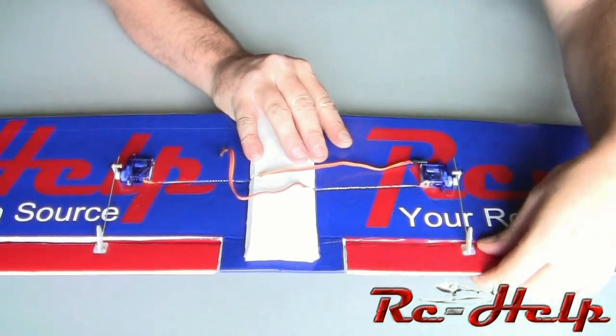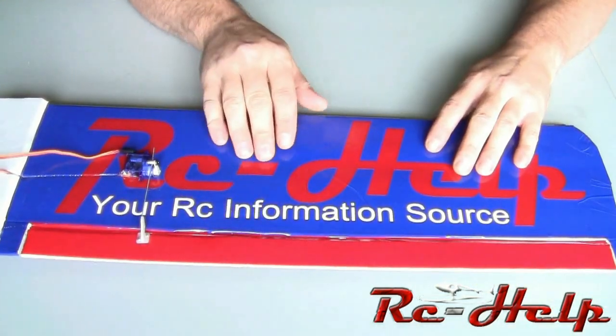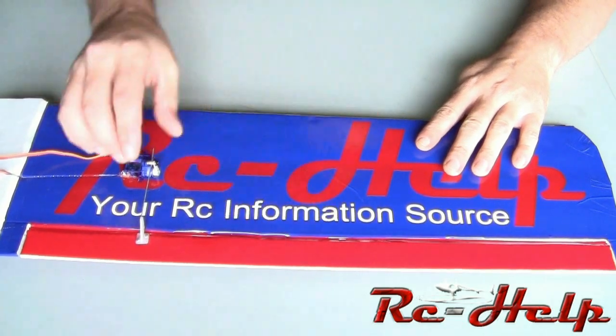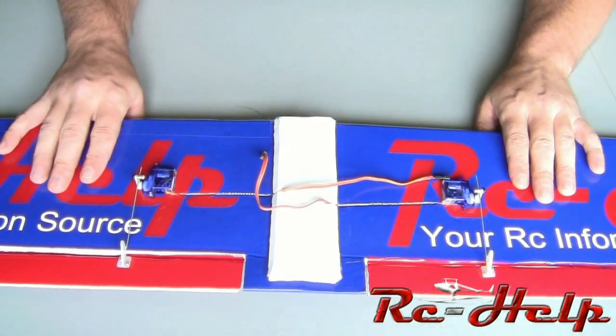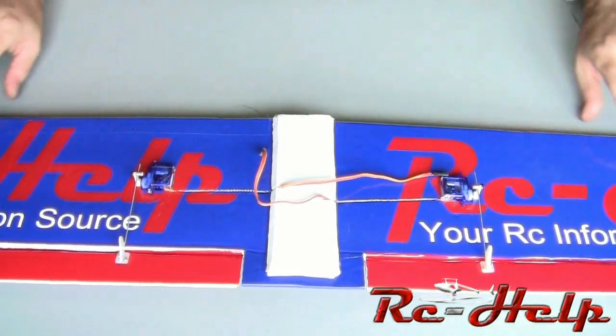Remember what I had said in one of the earlier videos — you can cut right here, use this as your flap, and then put another servo out here to use as your aileron. Now that that's done we need to get some velcro and start getting some electronics put into that fuselage.